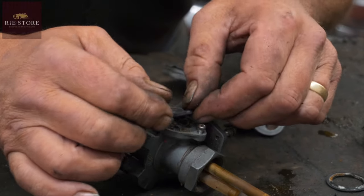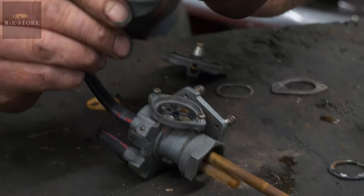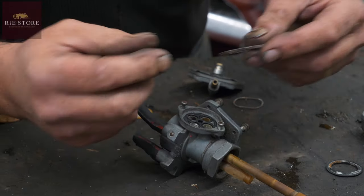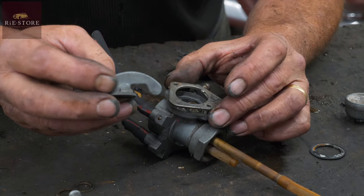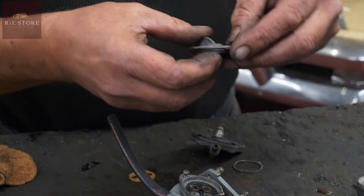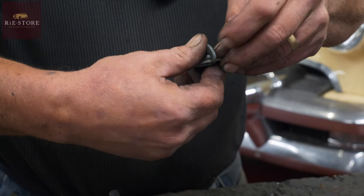He goes in there like that, and that passageway in there distributes the fuel where you want it. So when it's on there, you've got a cutout in there which only lets that turn from there — so that cuts out. You can only move it in that range.